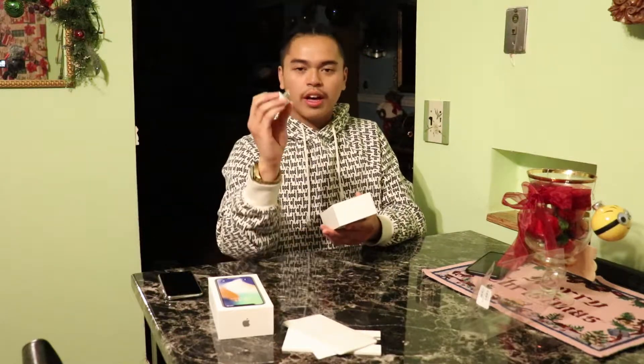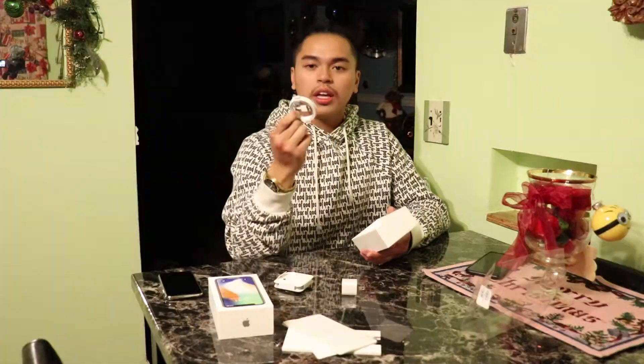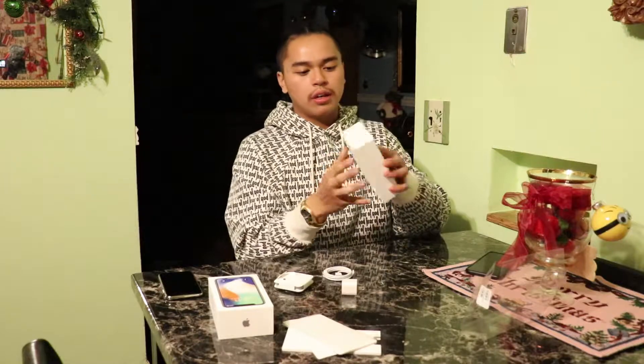And then immediately you got the phone. I'm actually going to put that to the side for now. And then you have the wall port, your headphones — not the AirPods, although I wish — and then your lightning cable. Then outside of that, nothing else. It doesn't come with anything else. I'm going to put these to the side and bring back the phone.